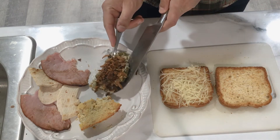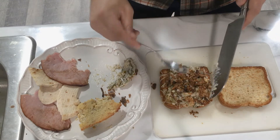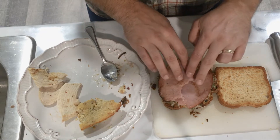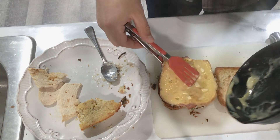Now, on top of the Parmesan cheese I'll take my green bean casserole, add that straight on top, and then a layer of ham. That'll be the bottom part of the sandwich. After that, I'll take the Moist Maker, nice and warm, and cover the ham with that.